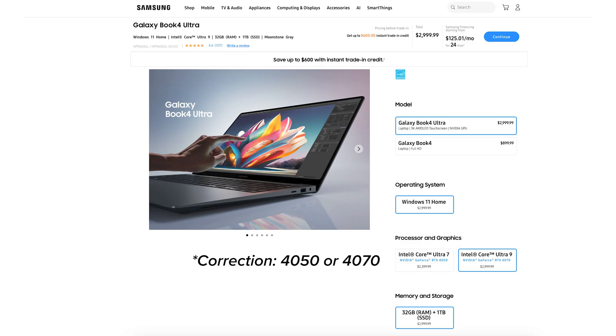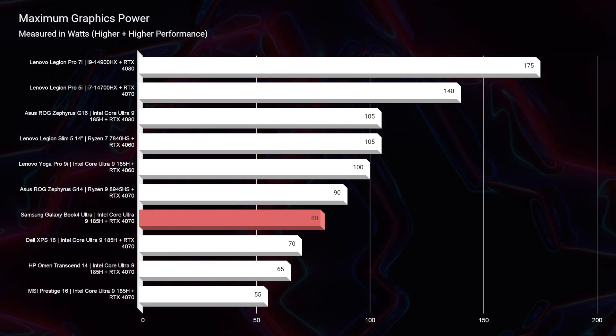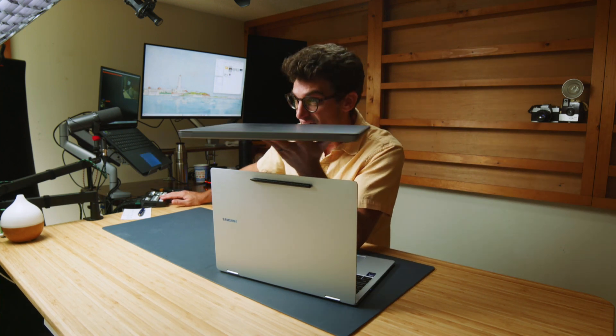The Book 4 Ultra comes in two configurations: RTX 4060 or RTX 4070. However, both max out at 80 watts of graphics power. That RTX 4060 or 4070 is not equivalent in performance to the same GPU inside something like the Lenovo Legion Pro 5i, which runs at 140W, or the Legion Pro 7i at 175W. When you buy the Galaxy Book 4 Ultra, you're buying the premium form factor — incredible color-accurate screen, massive glass trackpad, super thin chassis — and that thermal constraint limits GPU wattage.